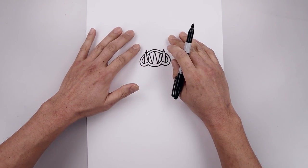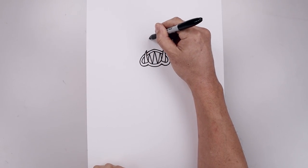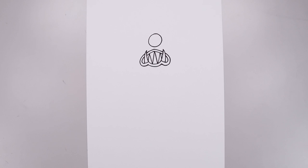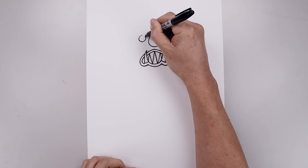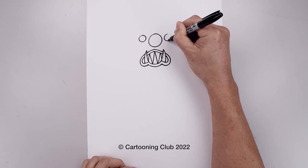Now from here we're going to move up and draw in the eyes. Let's start with that one eye in the center. Starting from the top, we'll draw a circle all the way around and then back up towards the top. Let's move out to the side and draw two medium-sized circles, then line this up on the right side and do the same thing.